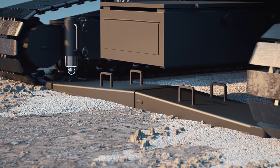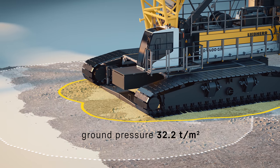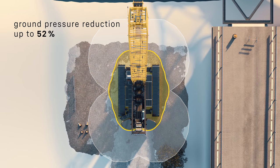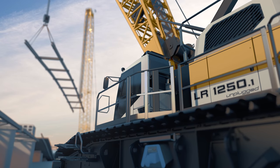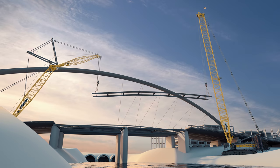Additional plates at the front and rear can reduce the ground pressure. The weight lifter can handle up to 400 tons and build bridges to the world.